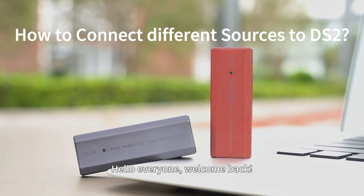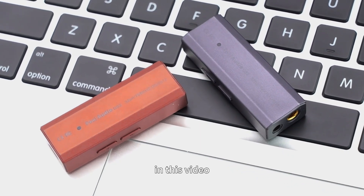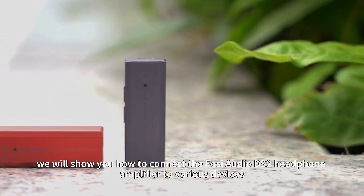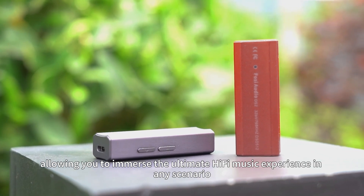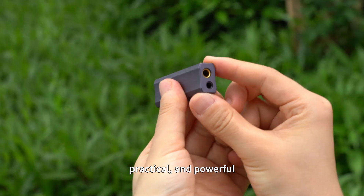Hello everyone, welcome back. As a hot hatch in the audio world and a compact gem in headphone amplifiers, in this video we will show you how to connect the Fossi Audio DS2 headphone amplifier to various devices, allowing you to immerse in the ultimate hi-fi music experience in any scenario. This headphone amplifier is lightweight, portable, practical, and powerful.